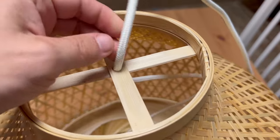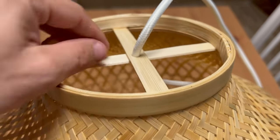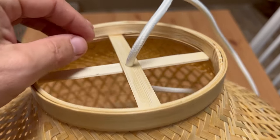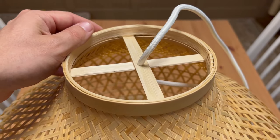When you pull this power cord through this small hole, be very careful because you can easily break these cross parts. They are really thin.